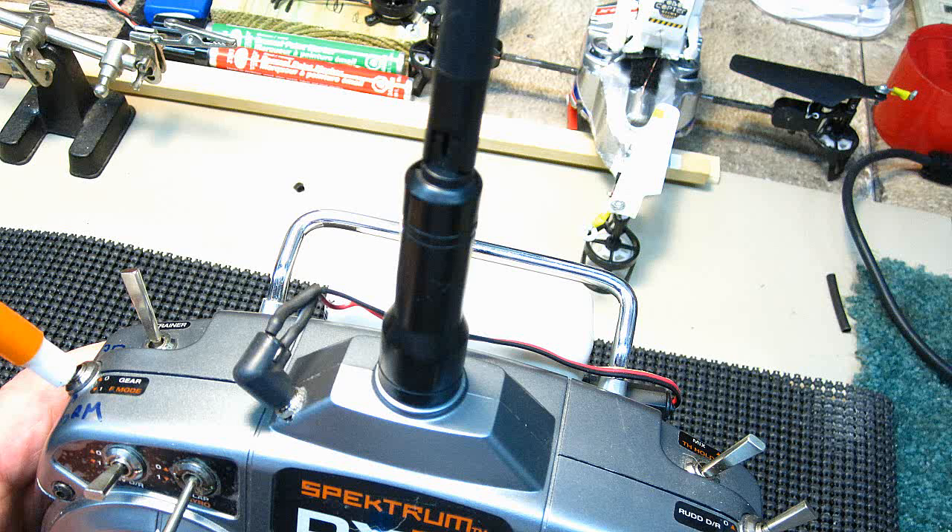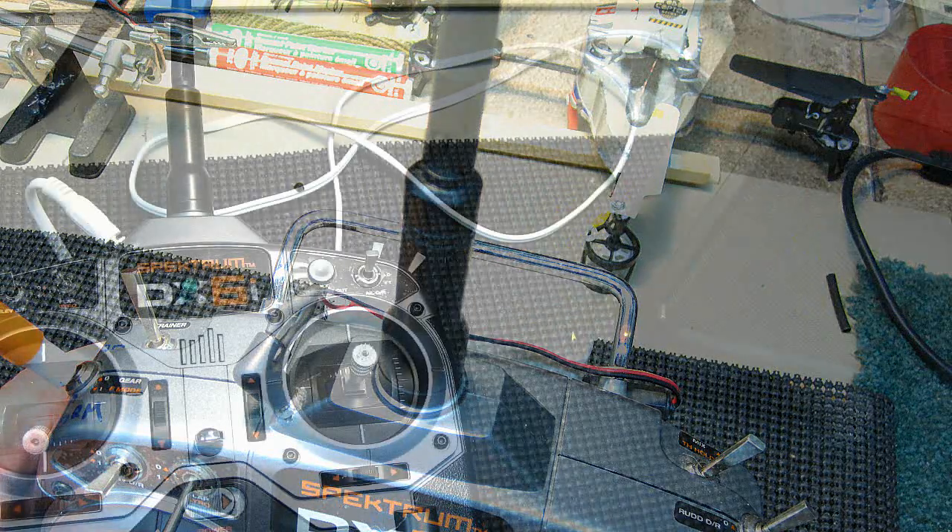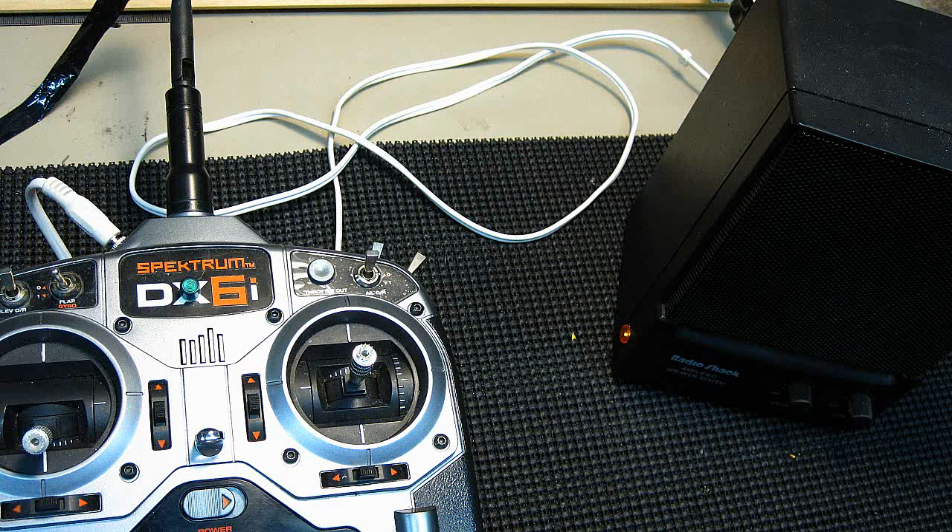One of my subscribers asked me how to increase the volume of his transmitter timer, and I told him I'd look into it. The DX6i and many other transmitters have built-in beepers that signal warnings and timers. I've not been able to hear well for the last week as I've developed an ear infection, so now this has become important to me too.